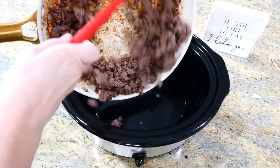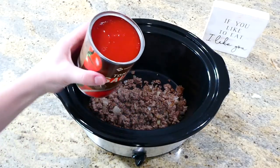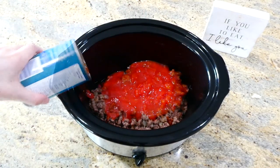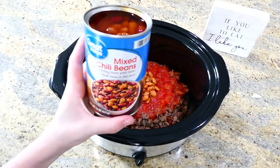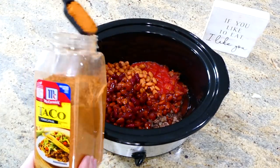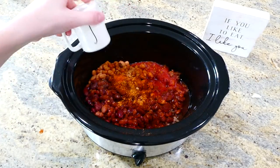It really can't get any simpler — we're tossing everything into the slow cooker. Add the cooked ground beef, about eight ounces of tomato sauce, one can of diced tomatoes, one can of drained and rinsed pinto beans, and one can of chili beans. To give this extra flavor, add two tablespoons of taco seasoning along with a dash of garlic powder, cayenne pepper, and salt. Give this a really good stir.